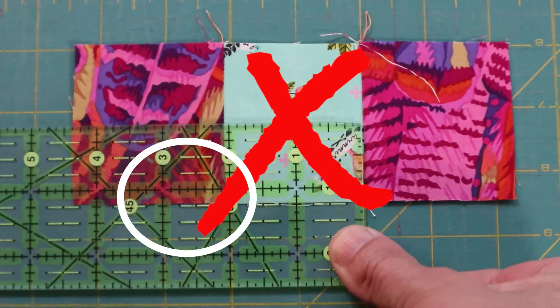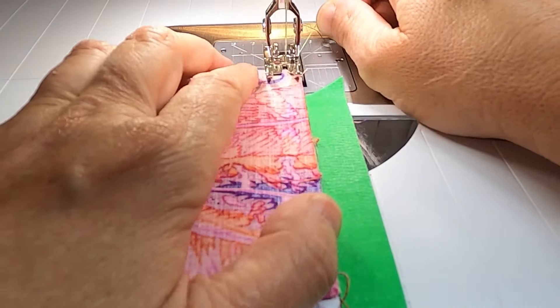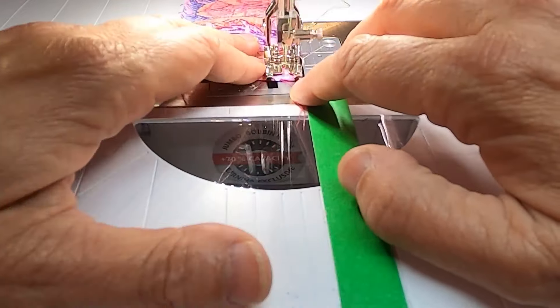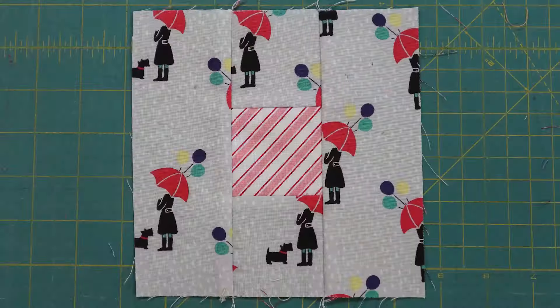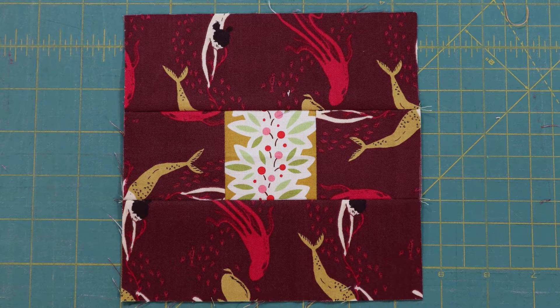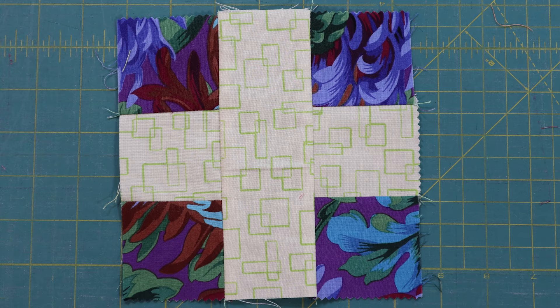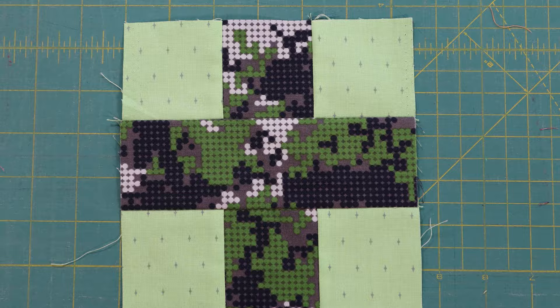Sometimes it takes a couple of tries to get it right. And because they're made out of scraps they're not precious, so you can use them to practice your basic skills — sewing straight and good ironing technique. Because there's no stakes involved you can test out different colour combinations, playing outside your comfort zone and experimenting with value and contrast. And sometimes your brain is just tired and they are a simple way to relax.